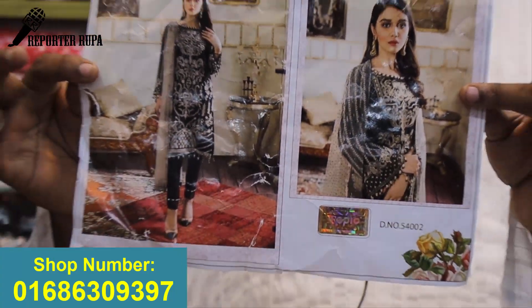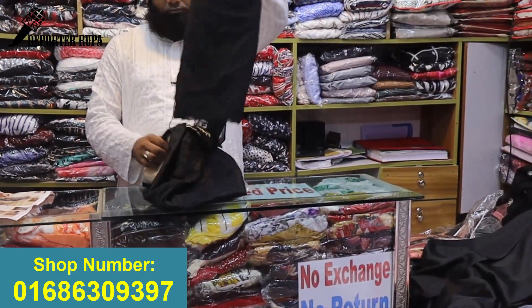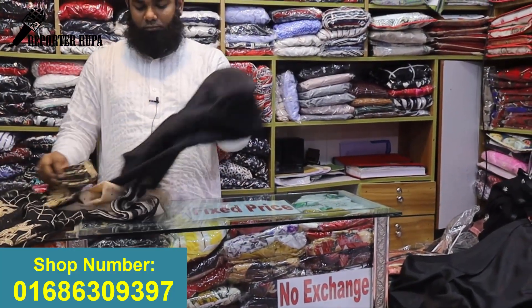This dress is a gorgeous black dress. This color is black, and I will try to show you all the details.